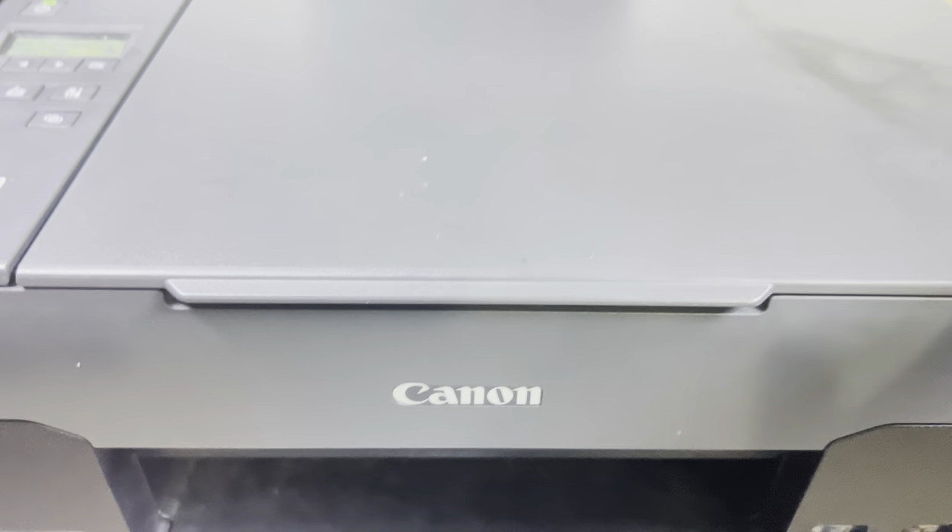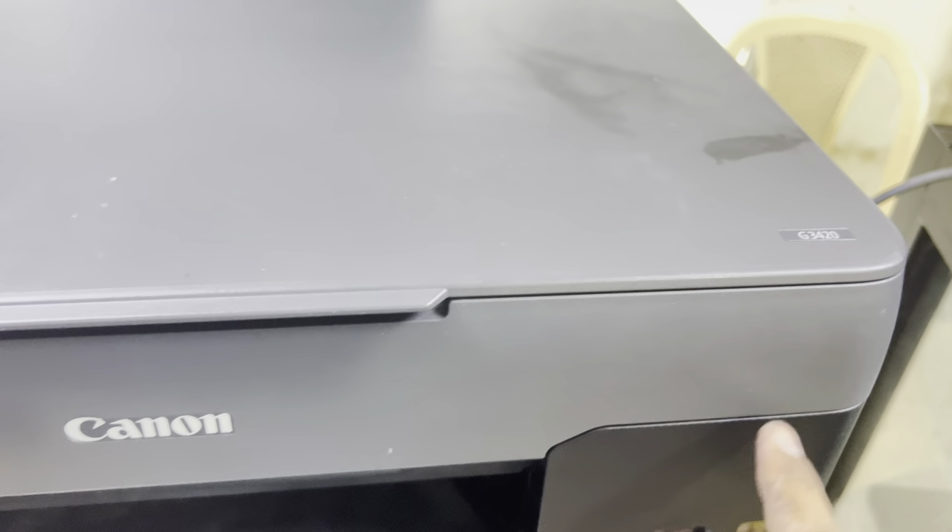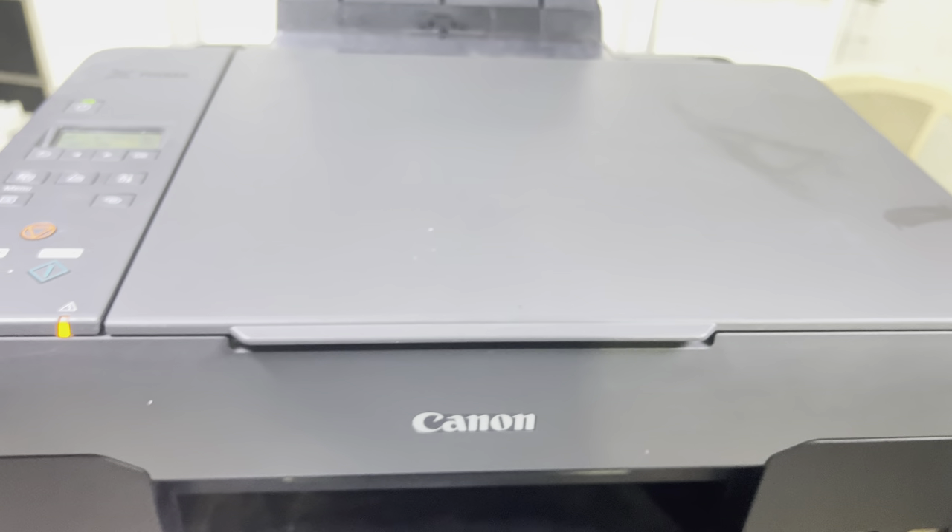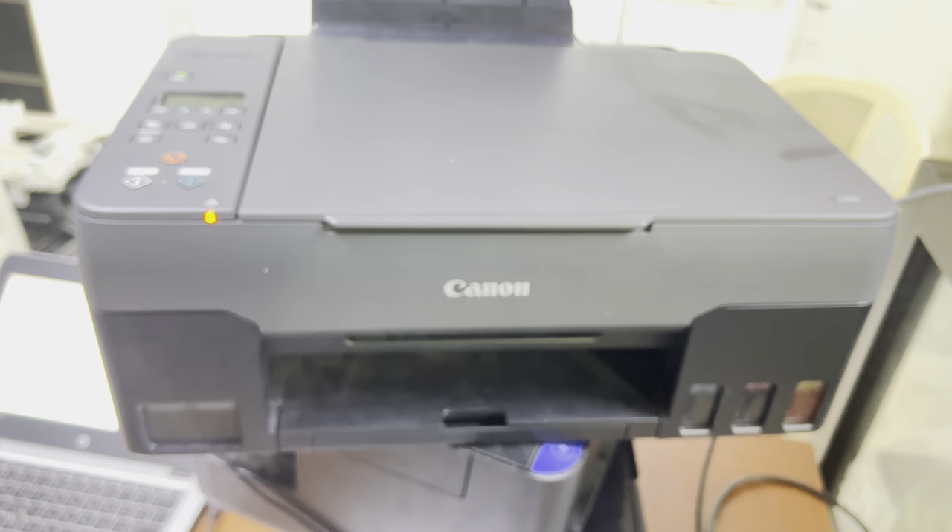This was the process. If you have any other question or problem regarding the Canon G3420, you can ask me in the comments — I will reply to your questions. Thank you for watching, take care, bye.